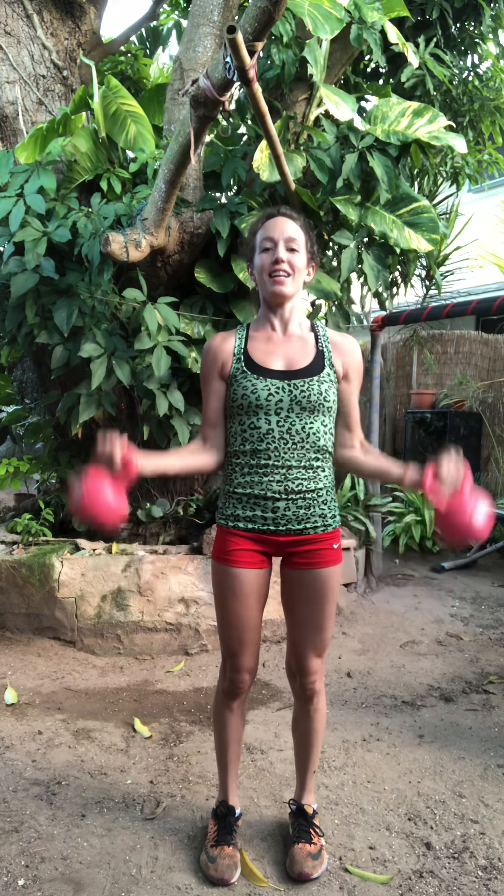Nice. Back to bicep curls. Ten, eight, six, four, three, two, one. Wide arms for ten. Up. Get that burn. Last five, four, three, two, one.